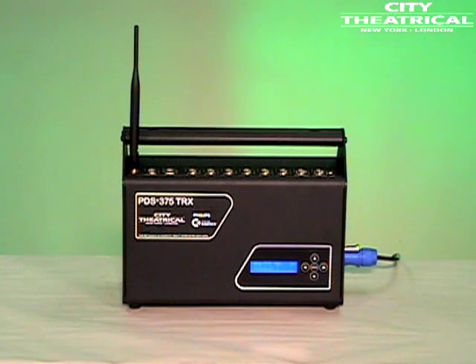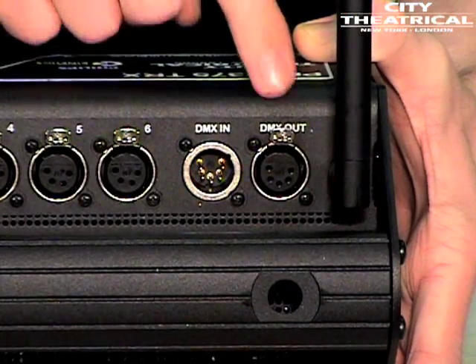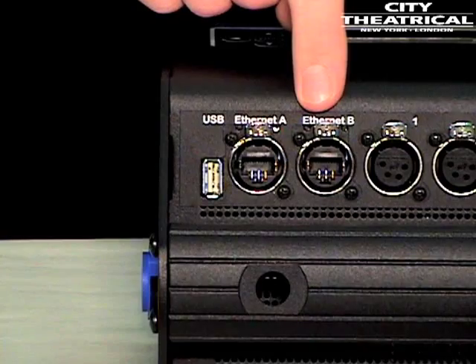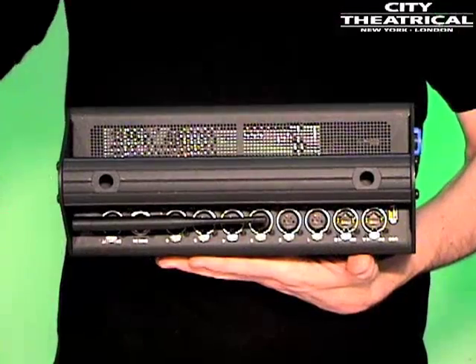The PDS-375 TRX provides all of the same flexible capabilities as the PDS-750 TRX, but in a smaller, quieter, six-output package. In its standard operating position, the unit is convection-cooled for quiet, fan-free operation, perfect for studio production.